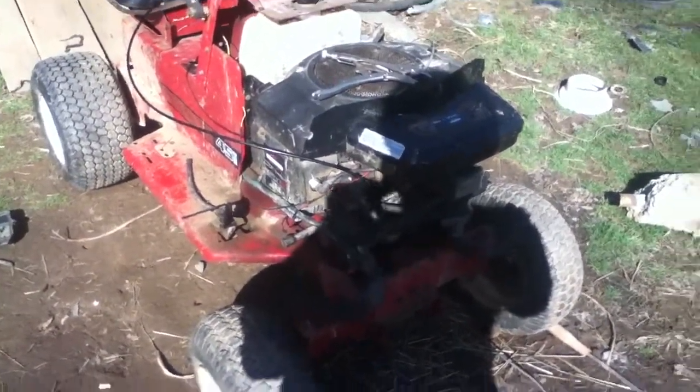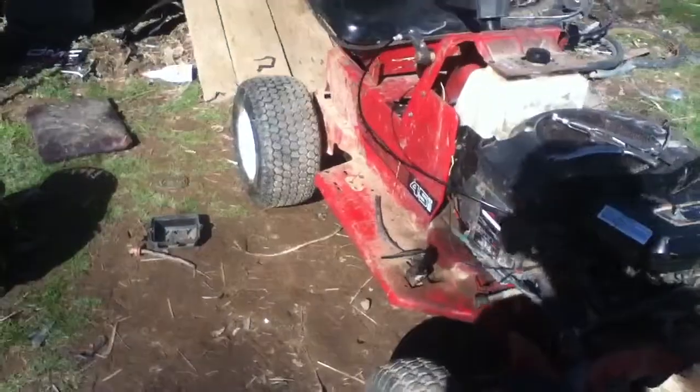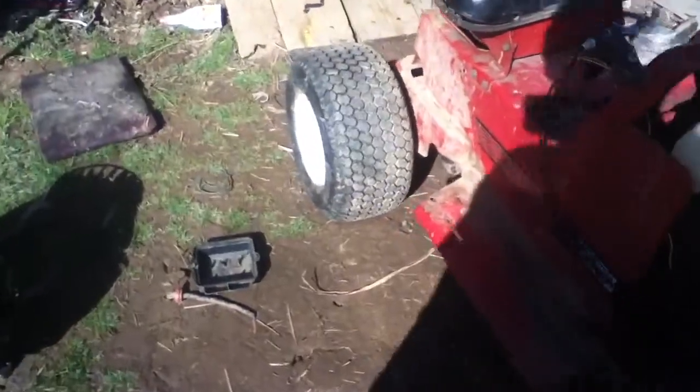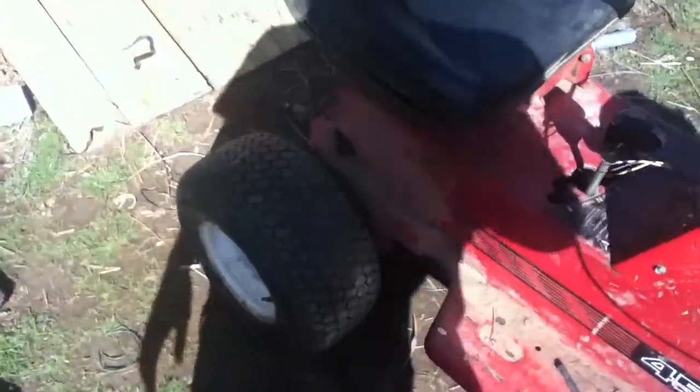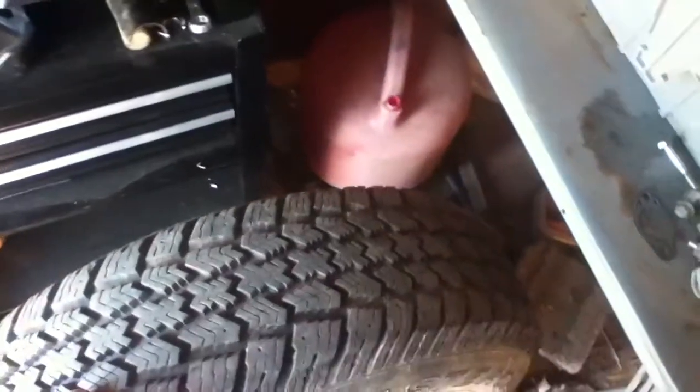This is a quick update. I'm still waiting on the wire for my welder to do the rear wheels. For those who haven't seen them, here's one of the rear wheels and a tire — they're basically brand new Mastercraft Glacier Grips.